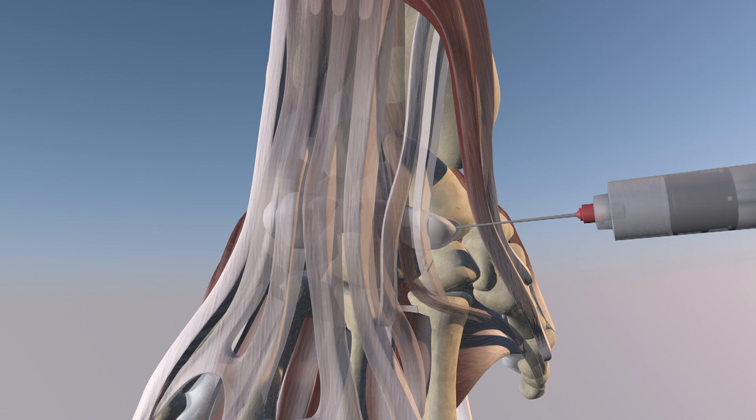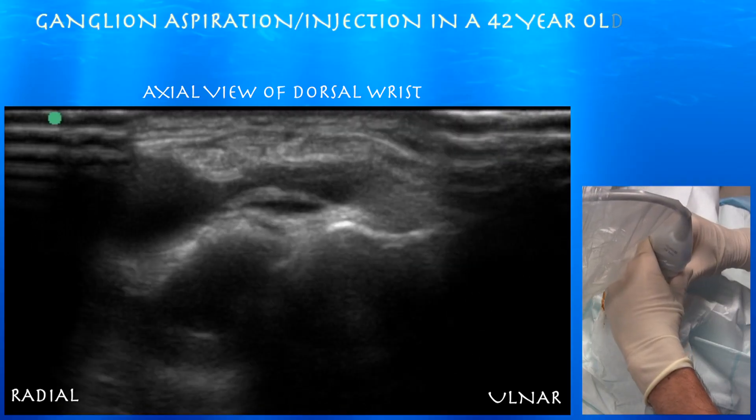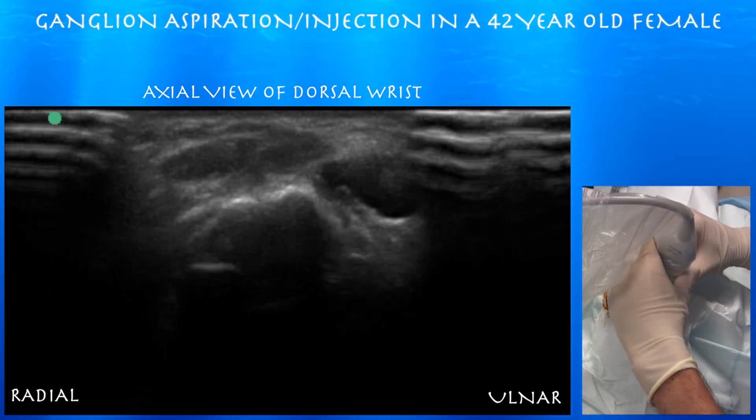Now we're aspirating. We got most of the fluid out of the cyst, but not all of it — the ulnar aspect of the cyst still remained. Here we are injecting cortisone at the end of the procedure. It looks like it's connected; it's bulging out on the side.